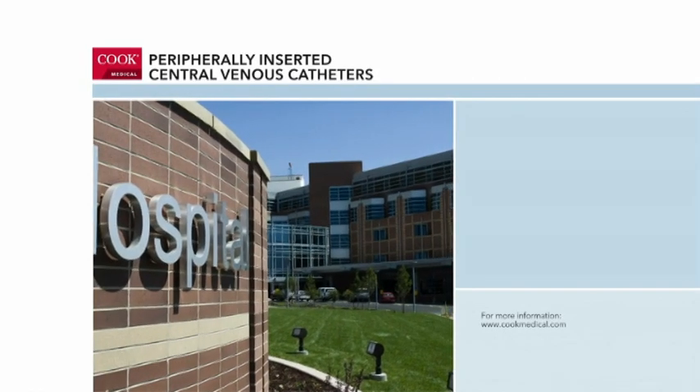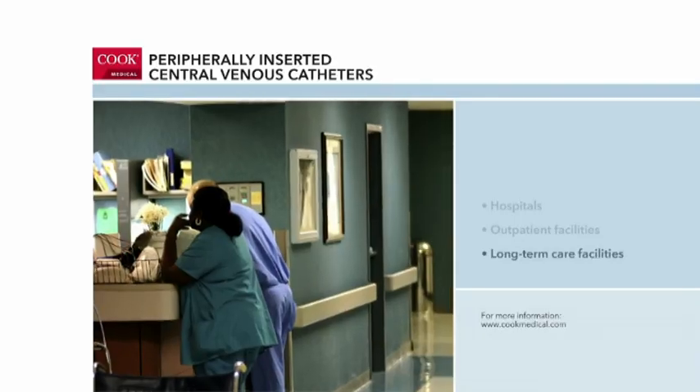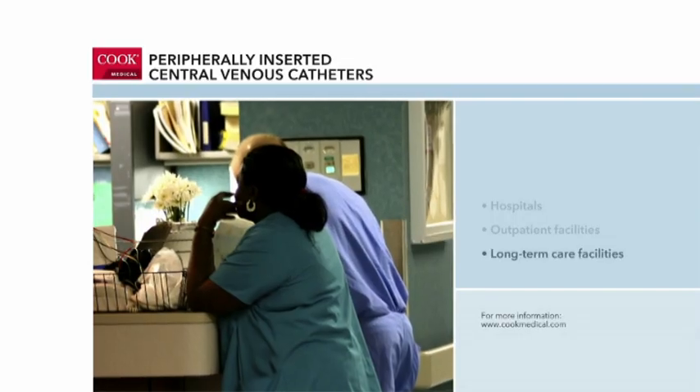PICC placement procedures take place in hospitals, outpatient centers, long-term care facilities, and other health care facilities. They are performed by health care practitioners trained in PICC insertion.